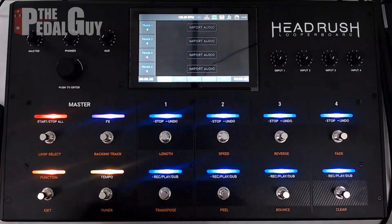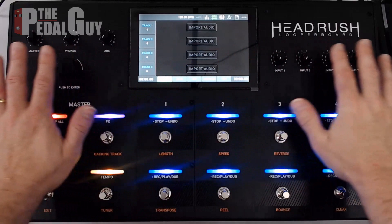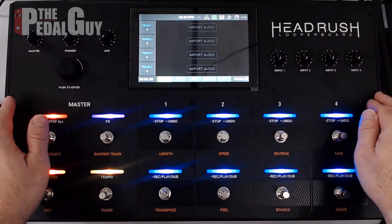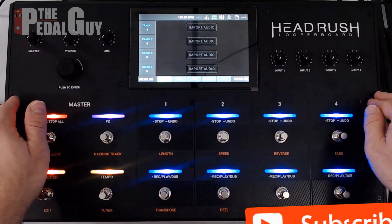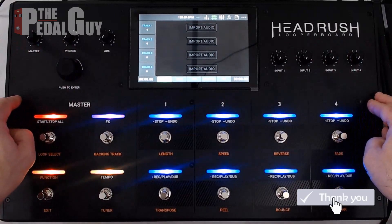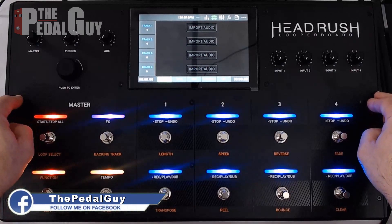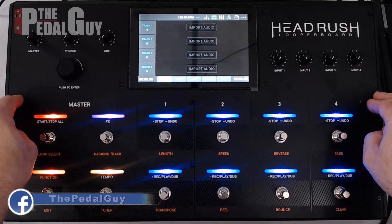Hey there pedal people, it's the Pedal Guy here. What we're going to do is take you on a quick start tutorial of the brand new HeadRush Looper Board. But before you get started, please take a second and click on that subscribe button and ring the bell so you can stay up to date with all of our videos. And if you're watching on Facebook or Instagram, be sure to like and follow us.